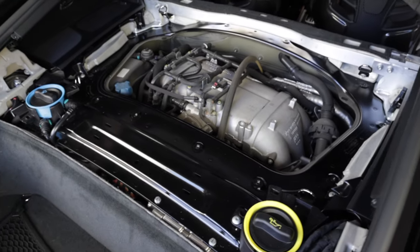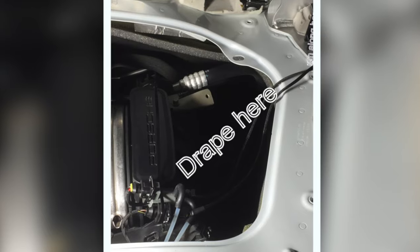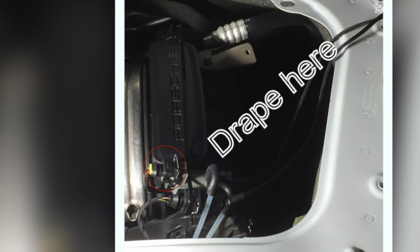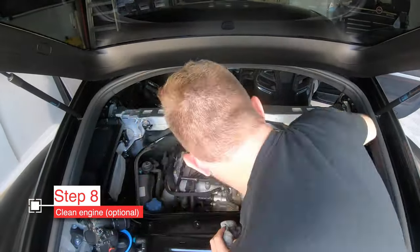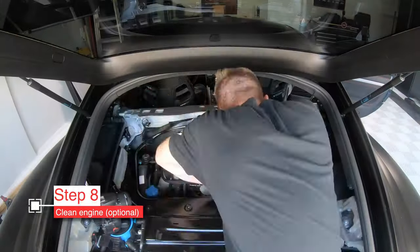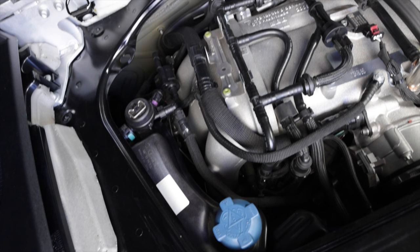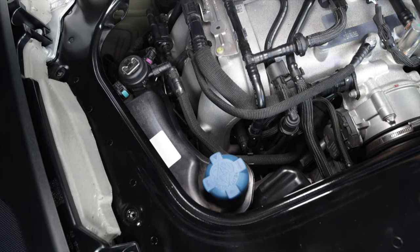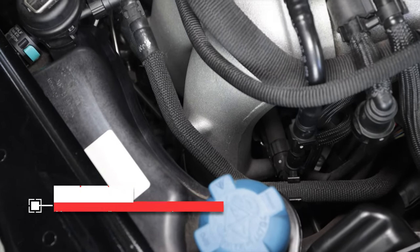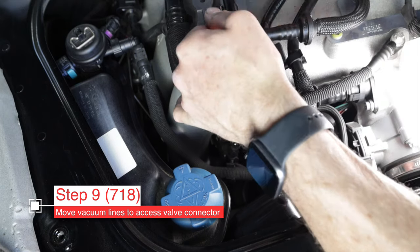Now that we can see the engine — you know why they covered it up, it's not exactly the prettiest thing — our valve controller electronics are down here. If you have a 981, the connector is super easy to get to: it's right on the right rear side of the engine on top. For the 718, the wire connector we need to separate is down underneath that vacuum line, so it's kind of tight to get in there even with small hands. We're going to take some time to move some vacuum lines out of the way — you may find you don't need to do this, but this is what I decided I needed to do.